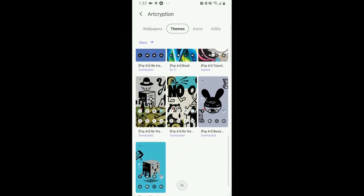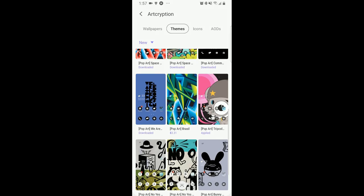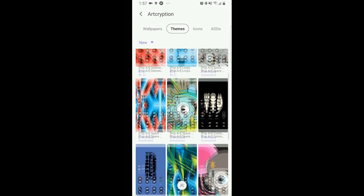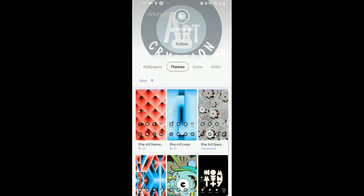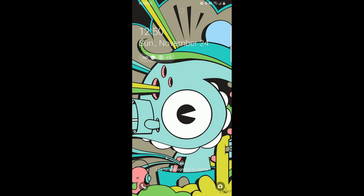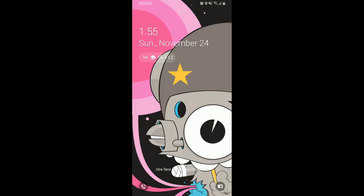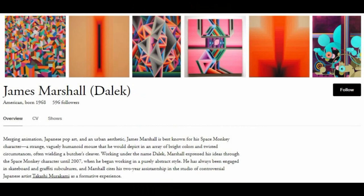I met this developer at the recent Samsung Developer Conference in San Jose back in November, so I wanted to let you guys know that these kinds of themes exist and share a bit more information about the developer and how they're helping artists protect their work — which is an interesting and valuable service. These digital works of art are available as a theme for your smartphone, and they're really geared towards those that appreciate artistic designs, which have been created by actual artists. The developer, Art Encryption, curates designs from top artists around the world and then uploads them into the app store so that we can purchase and enjoy them in an electronic format.